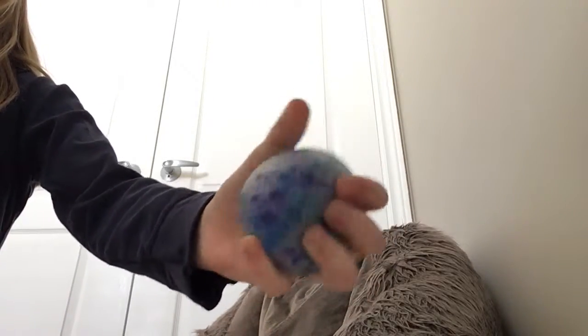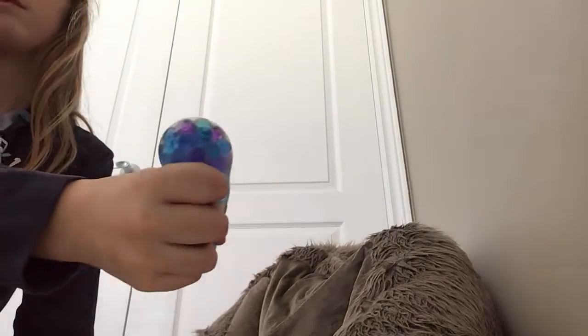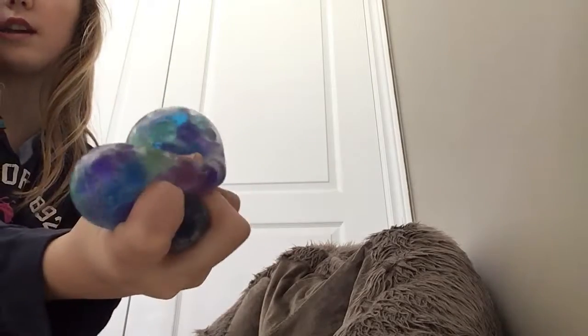You guys have seen this before — the Orbeez Squish Ball. I'm really sorry I said not to get it. It actually is good, you should get it. The hand thing is really expensive for what it is, but it's pretty good. I'm really sorry I said not to get this — it's actually pretty good, you should get it. My bad.